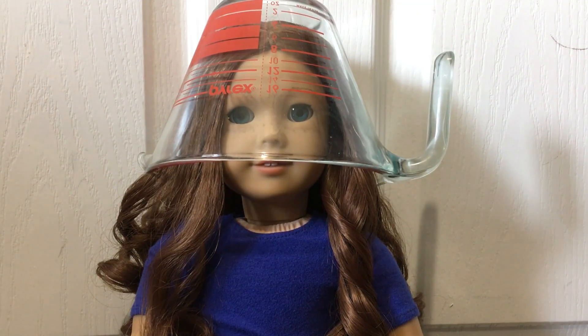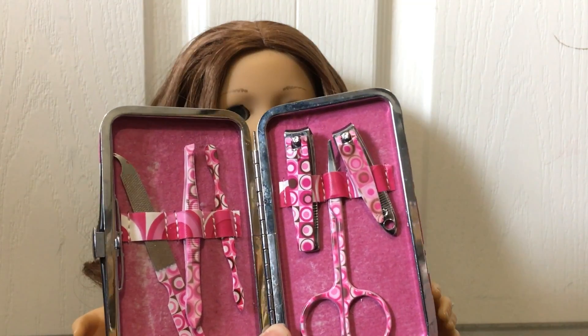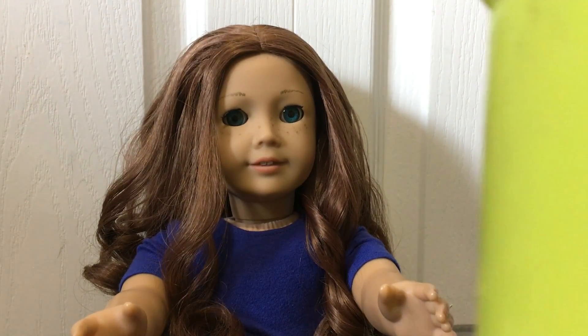Some sort of bowl to put the doll's head in that it'll fit in snugly. And then something you can use to move the eyes around the doll's head after. And lastly, most importantly, a kettle full of hot water.